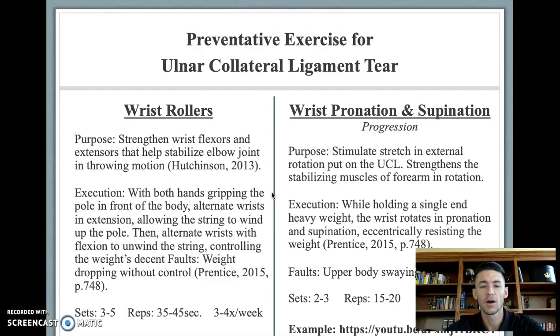A preventative exercise for the UCL are wrist rollers. Strengthening wrist flexors and extensors helps stabilize the elbow joint through the throwing motion. This is performed with the hands gripping a pole with a string attached and a weight hanging at the bottom. The wrist alternates into extension to wind the pole up, then alternates into flexion to unwind the string, controlling the weight as it descends. A common fault is dropping the weight without control — the pole slides through the hands and no stimulus is placed on the flexors or extensors. Perform three to five sets; because of the quick oscillations, reps are best measured in time — a complete set is around 30 to 45 seconds — three to four days out of the week.